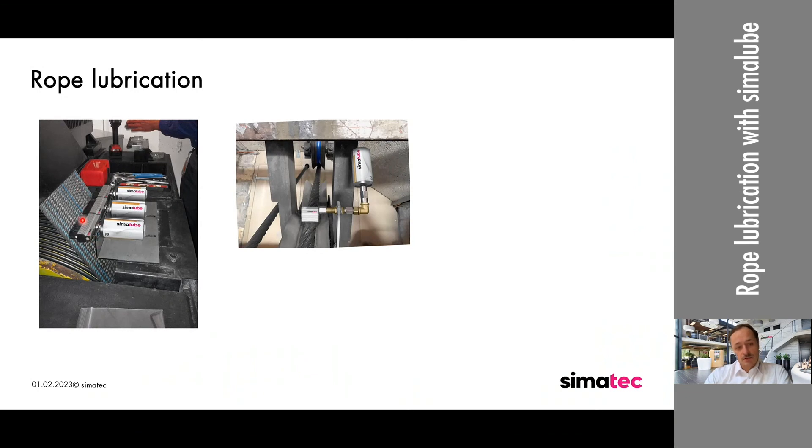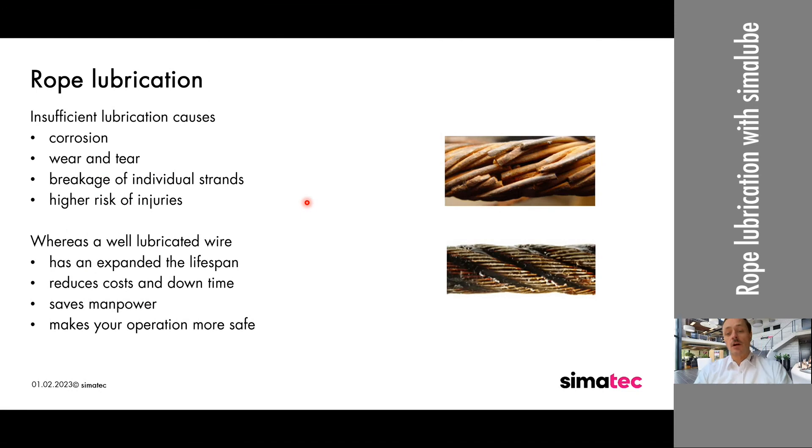This example is also not exactly at a 90 degree angle, but it wasn't possible to do it that way, so as mentioned before, get as close as possible. On the picture on the right side, you can clearly see the different strands on a rope, and each strand has smaller strands as well. Insufficient lubrication causes corrosion, especially when used outside or close to the ocean, and leads to wear and tear and breakage of individual strands. The oil we suggest, SL40, goes really deep into the cable, so each strand gets lubricated as well as the whole cable.